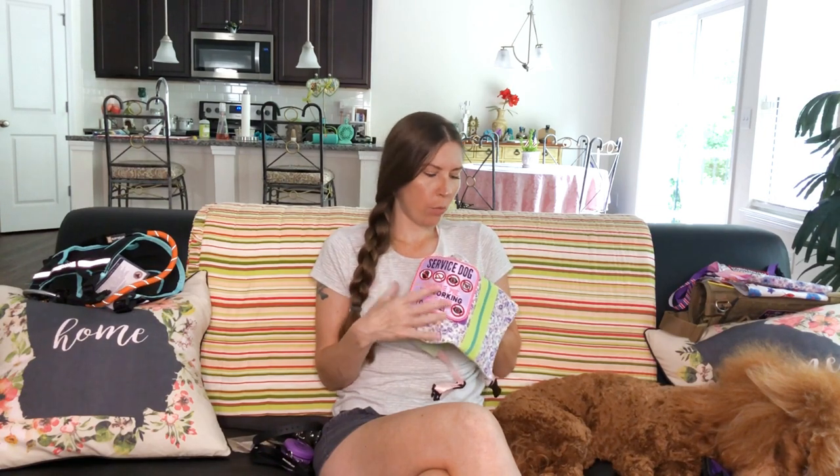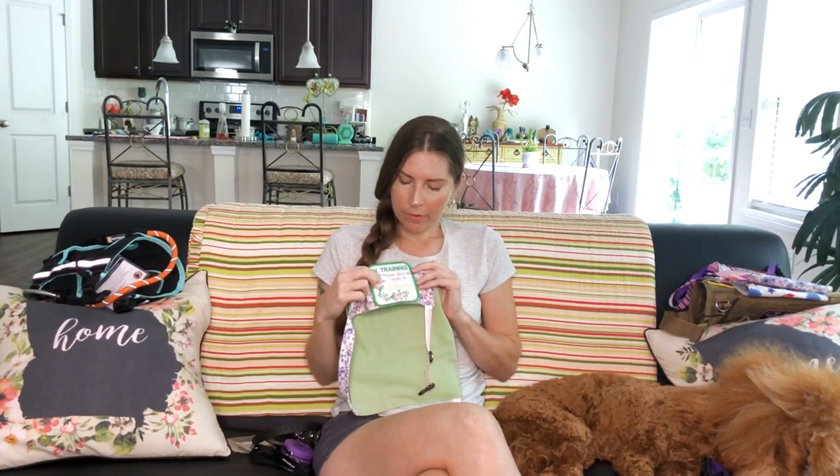This patch has symbols for no touch, no talk, no eye contact, no photos, ignore me I'm working, and it's not nice to stare. I also have a leash wrap that matches, but it's in my car on my crossbody leash. The other patch on this vest is 'in training, please give us room to grow' — really pretty patch. If you order from this place, make sure you communicate exactly what you want, and be prepared to wait a few extra weeks.